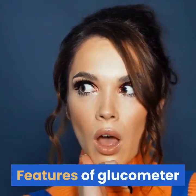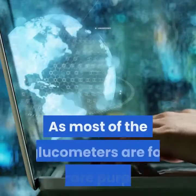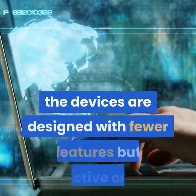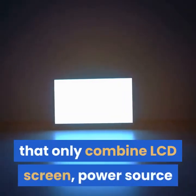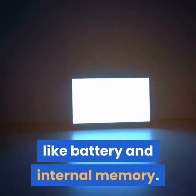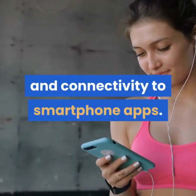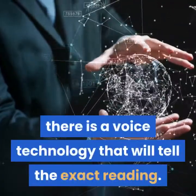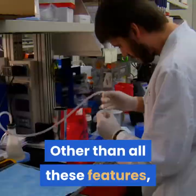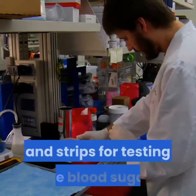A good glucometer is simple to use and easy to understand. As most glucometers are for self-care purposes, the devices are designed with fewer but effective features. Simple digital glucometers combine an LCD screen, a power source like a battery, and internal memory. Advanced devices can include Bluetooth technology, connectivity to smartphone apps, and even voice technology that reads out the exact result. The two most important components of a glucometer are the lancet and the strips for testing blood sugar.